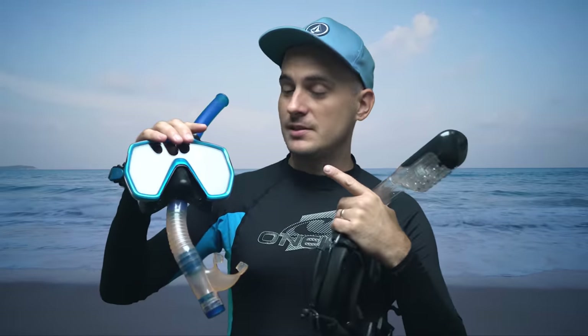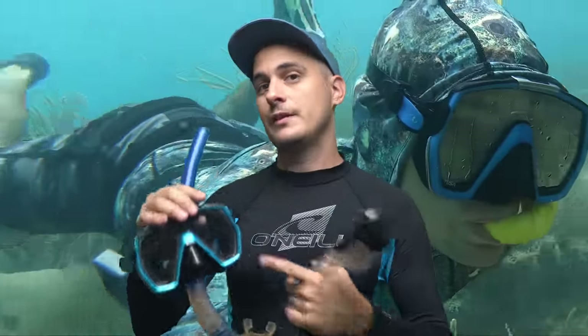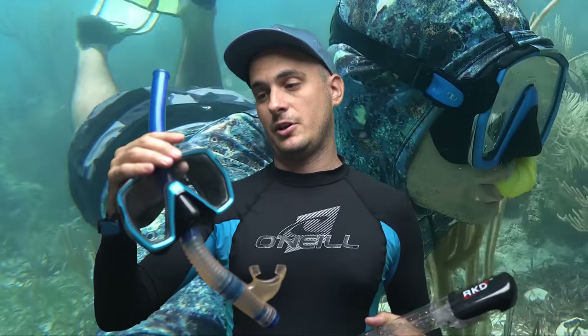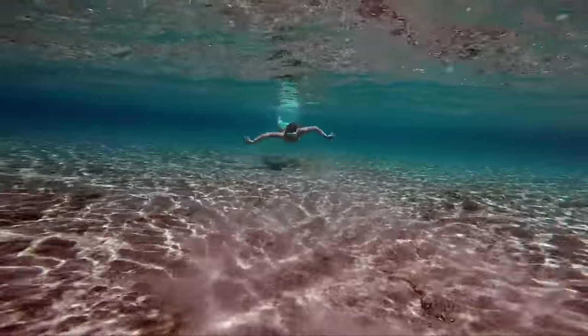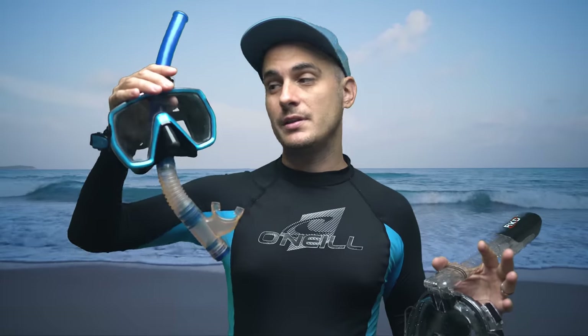Before we get into the good and bad points about this full face snorkel mask, I want to say that nothing beats the old school mask and snorkel. I'm kind of old-fashioned — this is old faithful, it always works and I can always trust it. If you're just getting started snorkeling or you're not too comfortable in the ocean, stick with the old school mask and snorkel. You've got to learn this before you start using this.